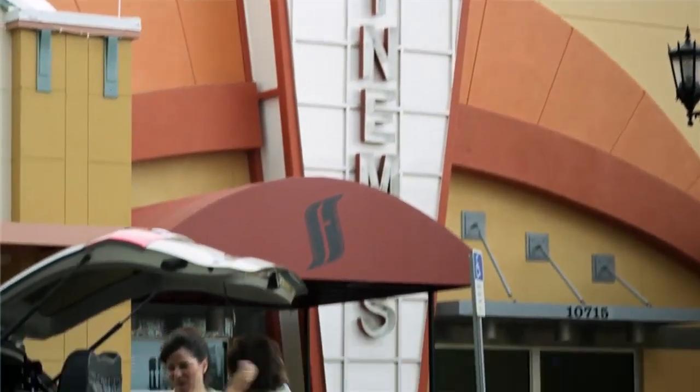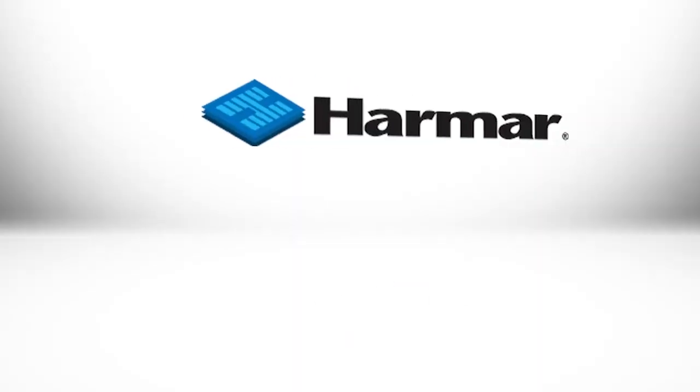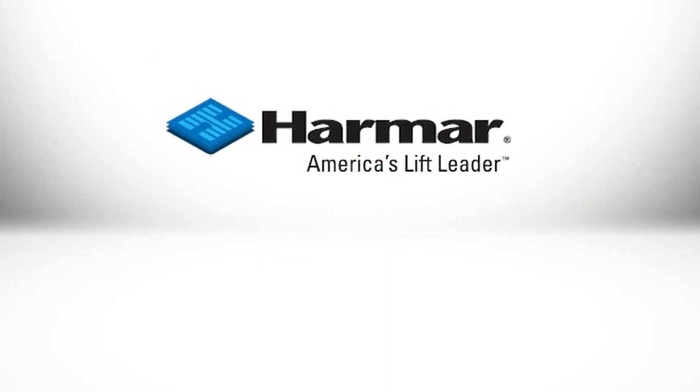Getting out is much easier with the right help. Watching a movie and enjoying a restaurant together is an everyday event with a Harmar Lift. Choose American-made Harmar for the lift you need.